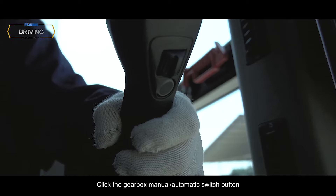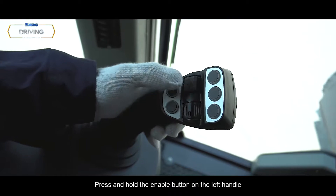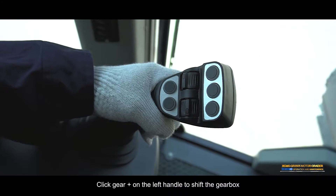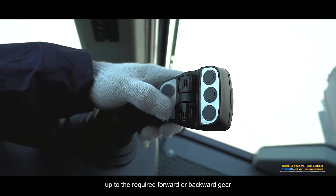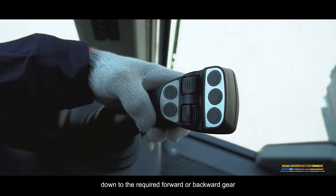Shifting — Manual gear shift: Click the gearbox manual/automatic switch button on the left handle to switch to manual gear shifting. Press and hold the enable button on the left handle, then turn the rocker switch FNR to select forward, neutral, or backward state. Click gear plus on the left handle to shift the gearbox up to the required gear. Click gear minus on the left handle to shift the gearbox down to the required gear.